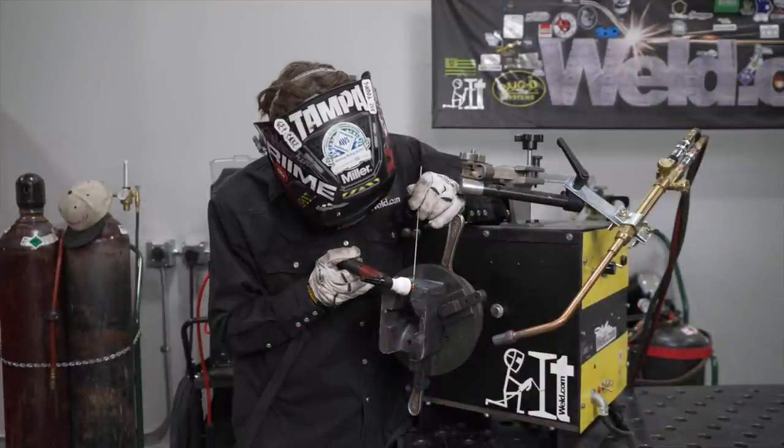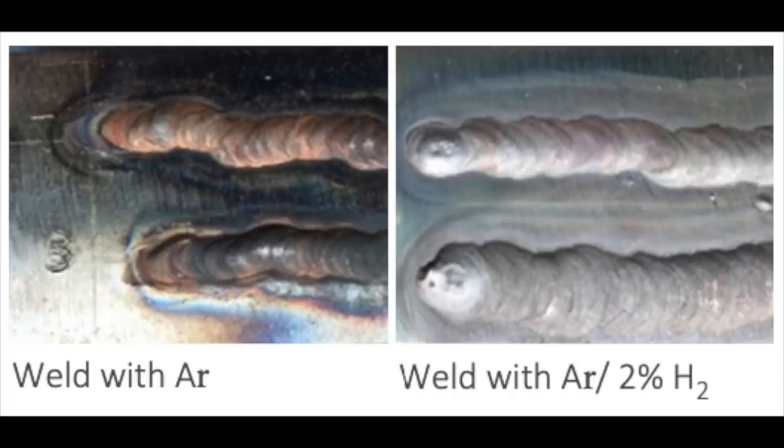After welding, the tungsten electrode must be cleaned. Two gases can be used: argon, and a mixture of argon with up to 2% hydrogen. The second one can only be used for coat welding, not joint welding.